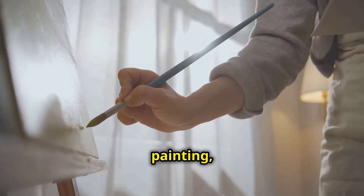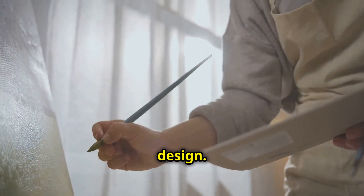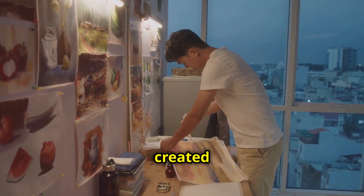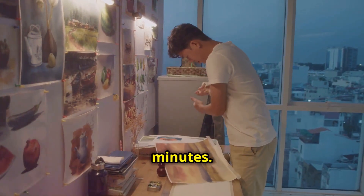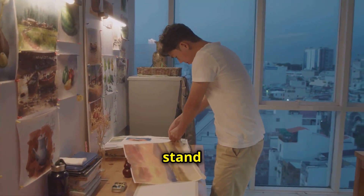Once you're done painting, carefully peel off the tape to reveal your design. This is the most exciting part. Voilà! You've just created a stunning piece of art in minutes. The clean lines and vibrant colors will make your artwork stand out.